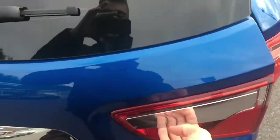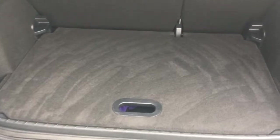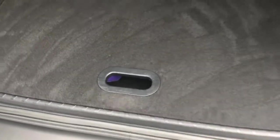Now with an EcoSport the boot opens like an ordinary door, but you can lock the parcel shelf into place a little bit above, so it's still nice and easy to load, and the boot floor is level with the back of the car as well so you can slide in heavier objects.